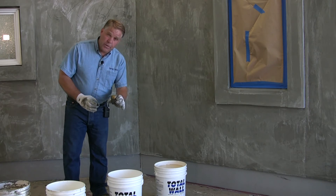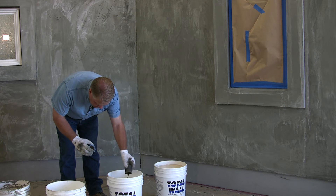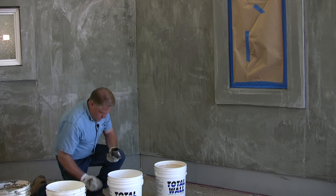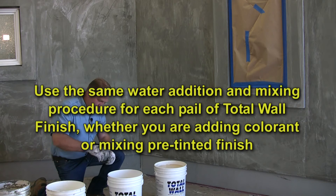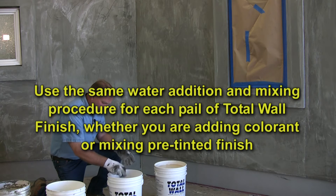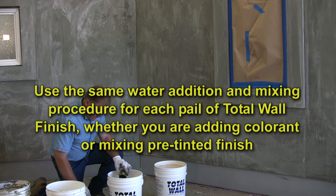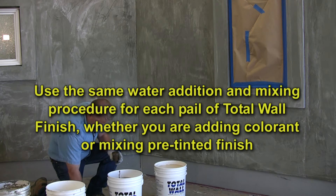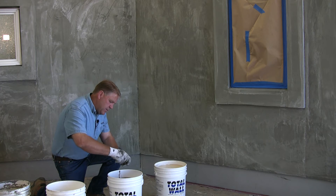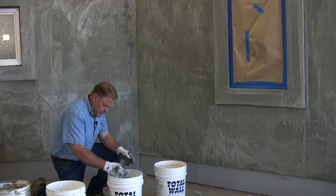The exact amount of tint has been shot into this to achieve a particular color — we'll dump that right directly into the bucket. At this point we want to take some clean fresh potable water and wash out this tint vial several times to make sure we get all of the tint out of the vial and into the bucket.